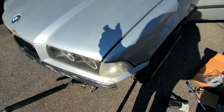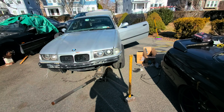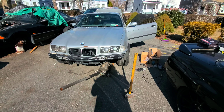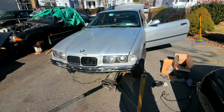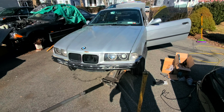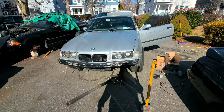15mm is way too much offset. The most it probably needs is like five. I mean, it's gonna camber in and I'm gonna roll the fender, so it'll work, but it definitely doesn't need 15mm. I'll get some new spacers to make it work properly. There are a lot of questionable things on this car and I don't know how it made it on a three-and-a-half to four-hour drive.